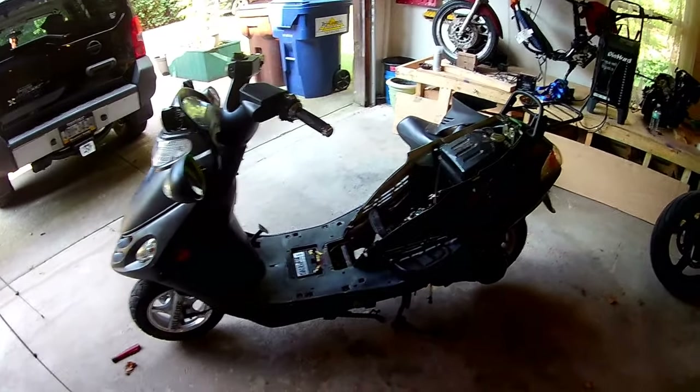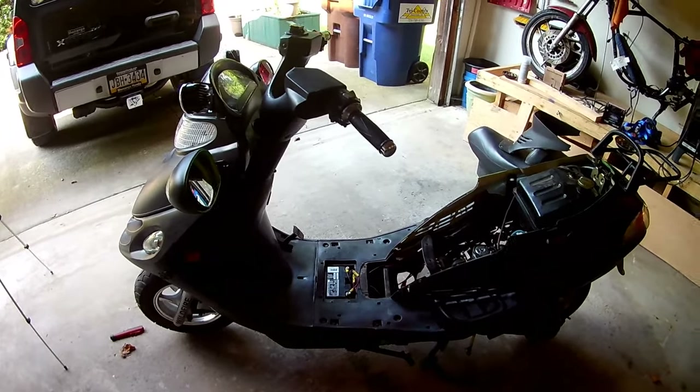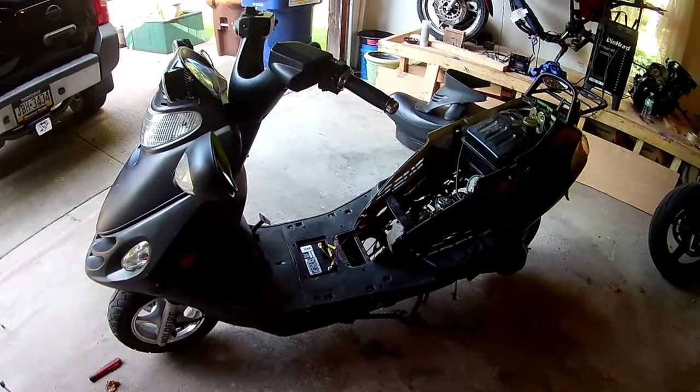Hey guys. I'm going to show you how to adjust the valves in your GY6 Chinese scooter.